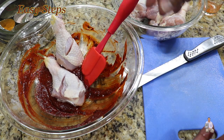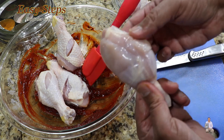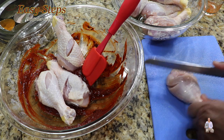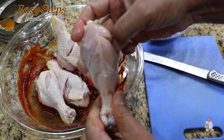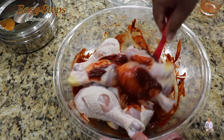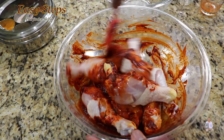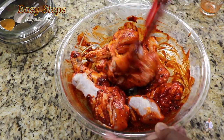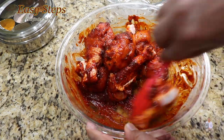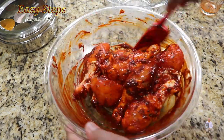I'm going to finish scoring all the drumsticks the same way. I'm keeping the skin on, but if you want to take the skin off you can do that too — just make the same two to three cuts either way. Make sure all the chicken drumsticks are nicely coated with the barbecue marination, keeping it moving and keep mixing.